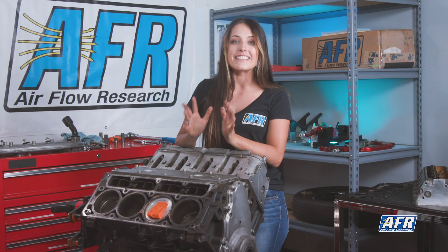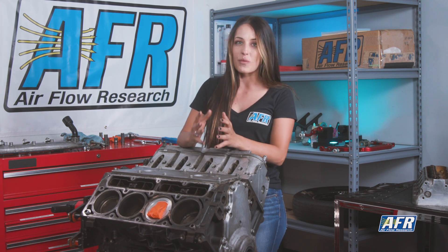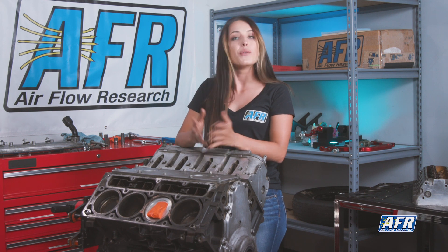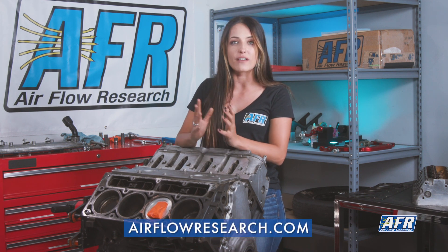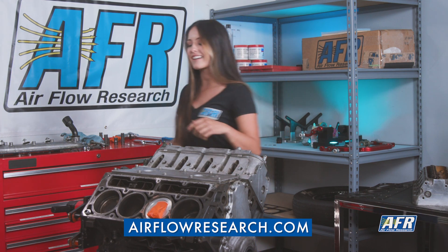Piston to valve clearance is extremely important. If you guys have more questions after watching this video, call the guys at Airflow Research and they'll get you set up. Or if you want more information, head over to airflowresearch.com and check it out. That's it for now — I'm headed to the track. See you guys there.